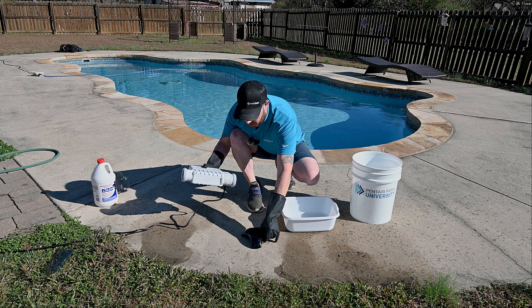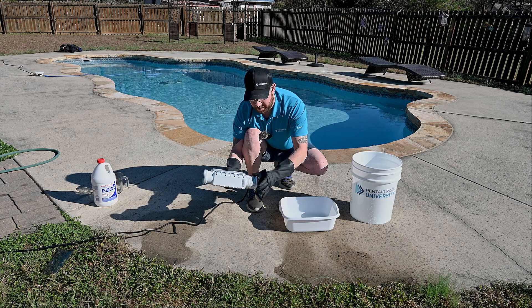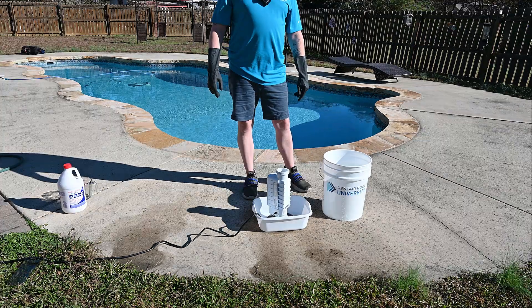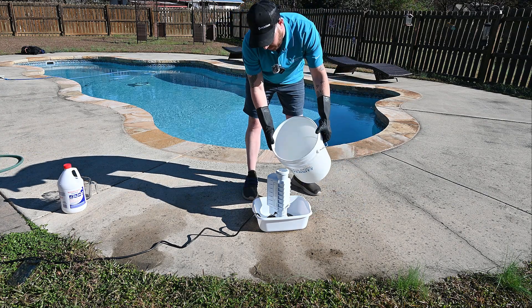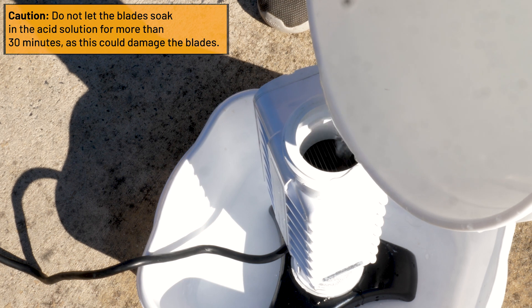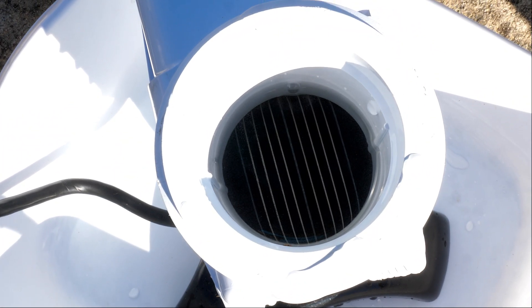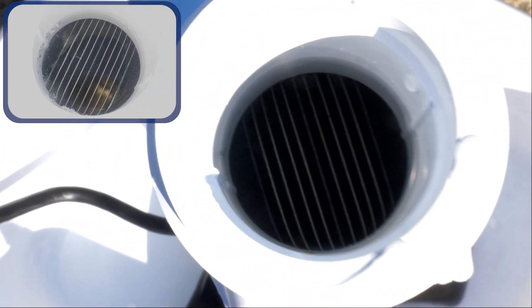Now we're going to be threading our acid cleaning stand onto the flow switch side of the IntelliCore. We're just going to make it snug and then place it inside our shallow plastic dish. Now we're going to be adding our water and acid solution to the IntelliCore — pour it in slowly and just cover the blades. If you don't see any rigorous foaming or fizzing after pouring in your acid and water solution, this is an indication that your salt cell is clean and you could probably dump out that solution.